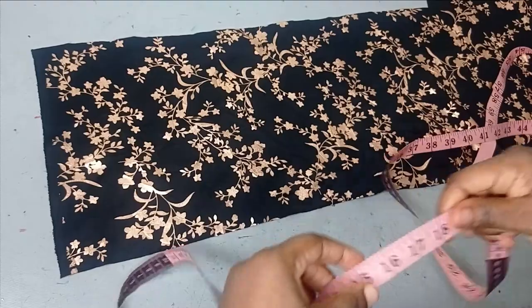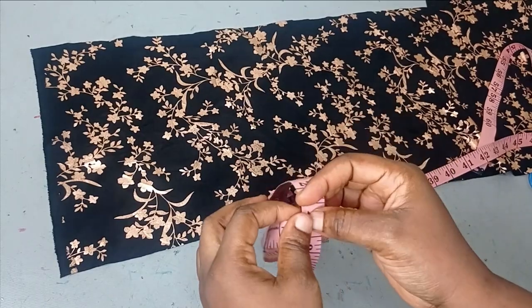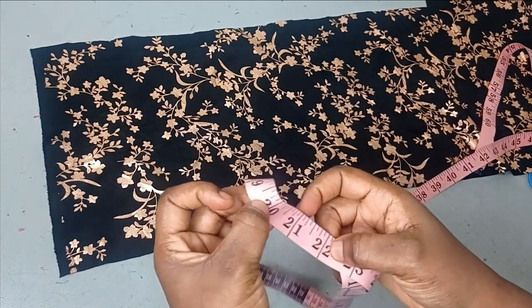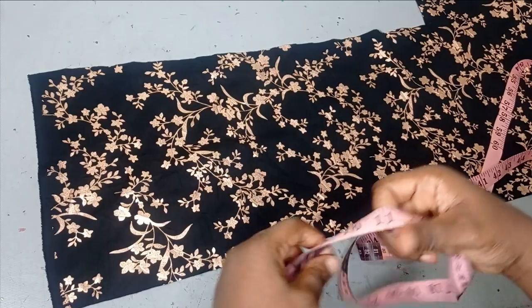I'll be working with the circumference of the head, which in this case is 22 inches. If you are using a very stretchy fabric you can deduct maybe one or two inches from it so that it can be firm. But if you're using a moderately stretchy fabric, just use the head circumference measurement as it is.